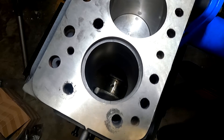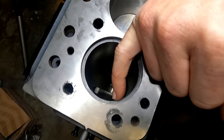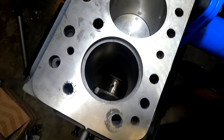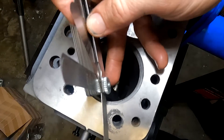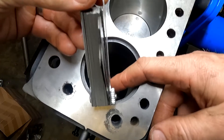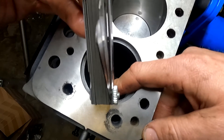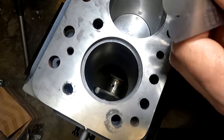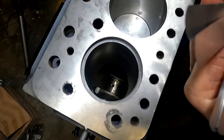We're going to grab our feeler gauges, set it to 0.0015 of an inch, and check the gap between the ring ends. You probably can't see it as it's quite hard to see — I'll try to zoom in as much as I can. Essentially we're grabbing the feeler gauge and checking it in the gap. I'm just going to wedge it in there — yes, that feels pretty good. Not overly firm but a nice snug fit. Now I'm going to go up to the next one, which is probably going to be 8 thou.